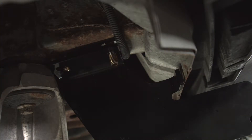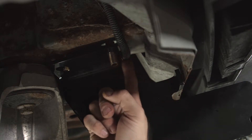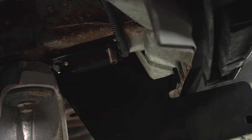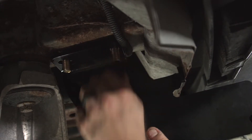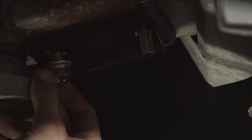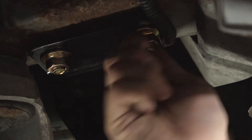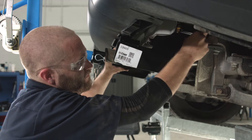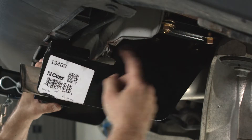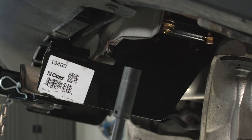Back over here on the driver's side, there's a wiring harness right here — make sure not to pinch it between the hitch and the frame rail. Make sure those bolts come straight back through and then attach the provided flange nuts. Do the same thing on the passenger side. Now in order to get this attachment point into place, we need to snug up these flange nuts with a 19 millimeter socket and extension.